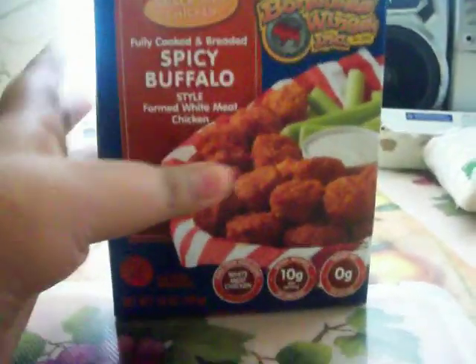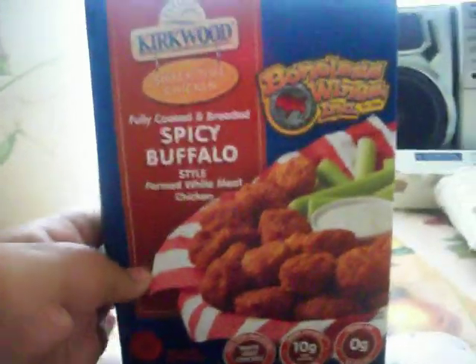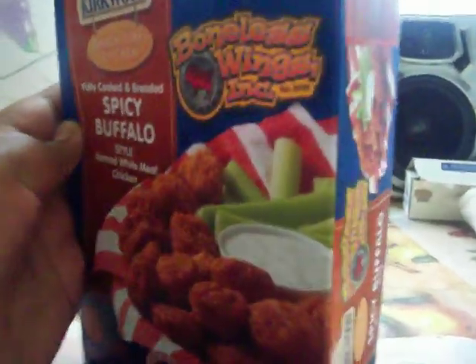Today we're going to make spicy buffalo boneless wings. These are like chicken wings, spicy chicken wings, but they don't have bones — they have like this round stuff. So I'll show you how to make them.